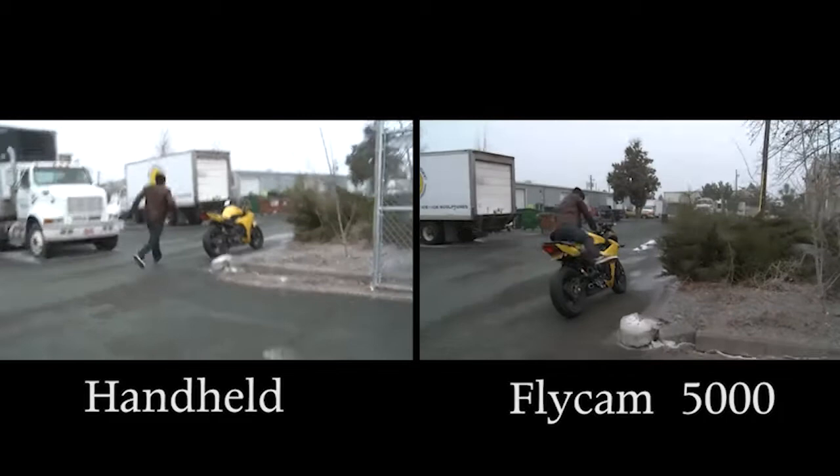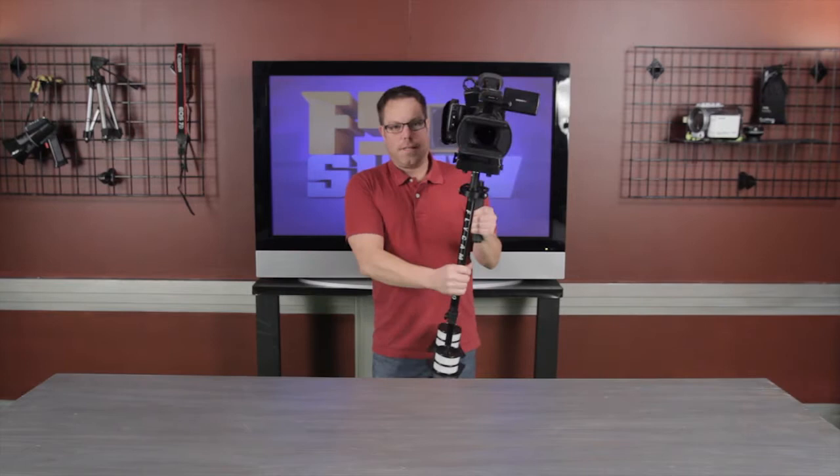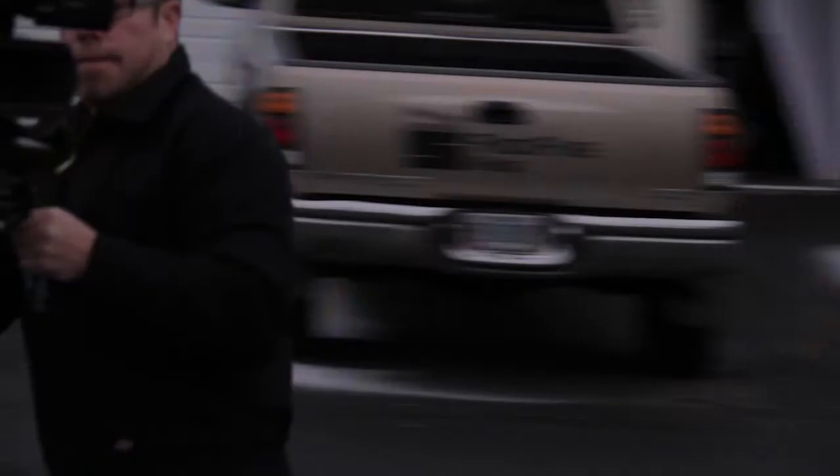You can see there's a huge difference, so I think this thing is really amazing. After we did that, we went out and shot a little short film. Super easy to use — it was about a 10-minute setup altogether. It's really well balanced and it was fun and easy to use.